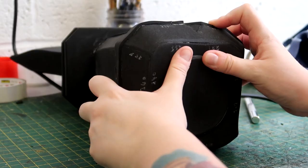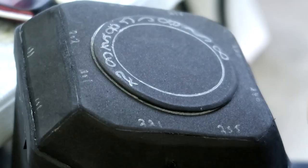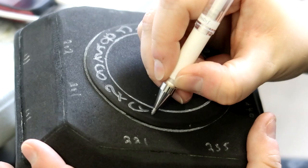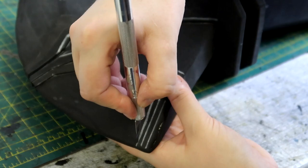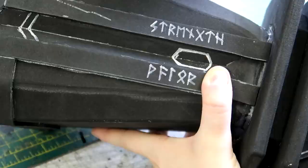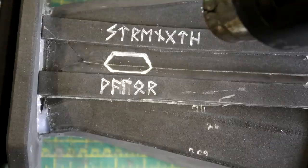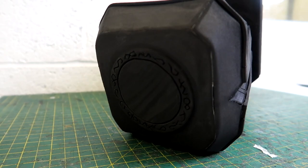For the final cutout detail, I draw on random rune-shaped patterns that I score in with my craft knife, then score additional detail lines that I heat up with the heat gun for that final layer of detail. When heated up with the heat gun, that's when the magic happens.